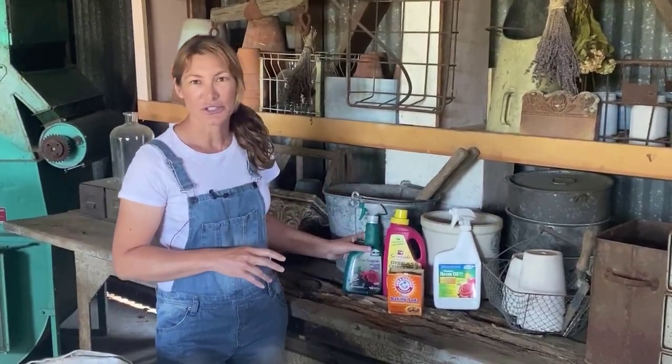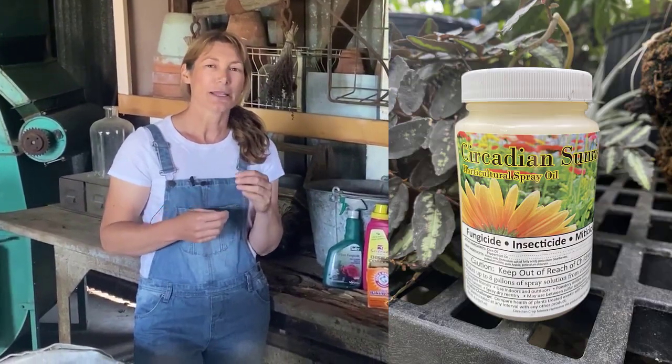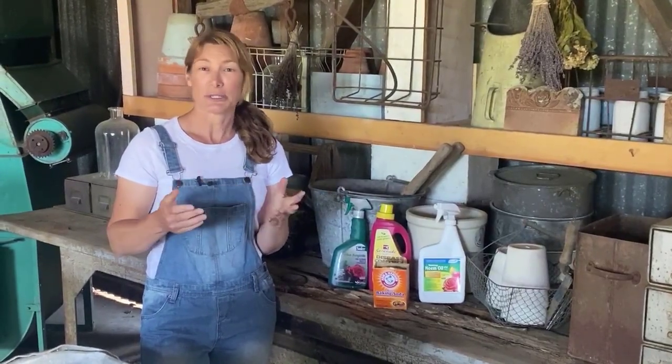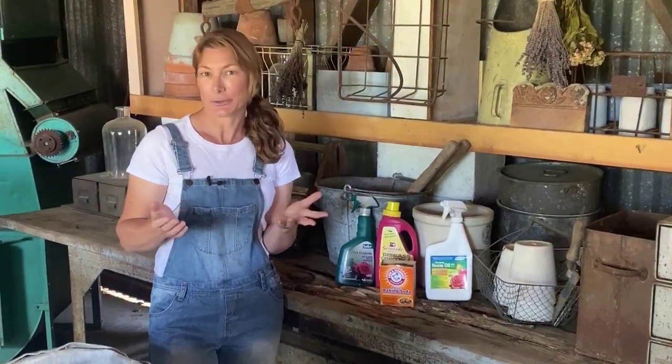Something else I've been using at the conservatory recently is this product. The brand name is called Circadian Sunrise. It's a corn oil and peppermint oil base, and I've been using it on powdery mildew for begonias and other plants inside. It's actually working really well, and of course it's organic.